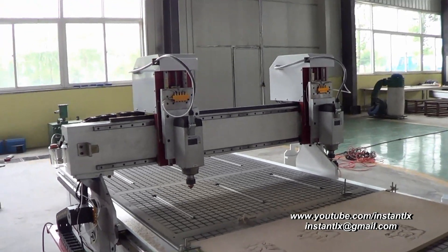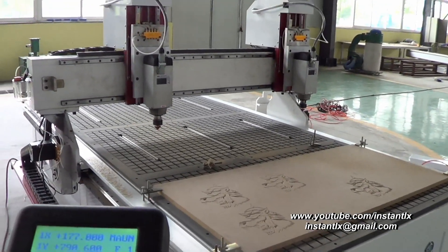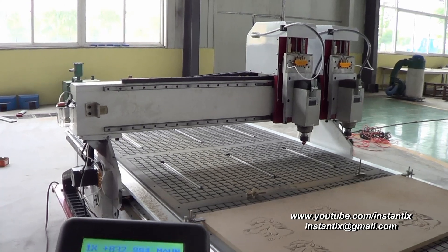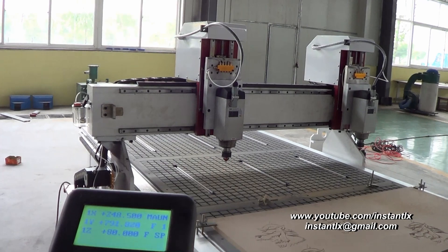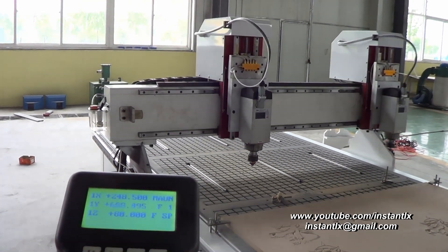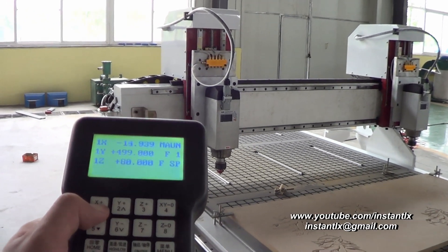Now I move spindle 2 to the bottom end, and you can move spindle 1 only and use it as a normal one-spindle router. The machine can move at very high speed to finish your work fast.